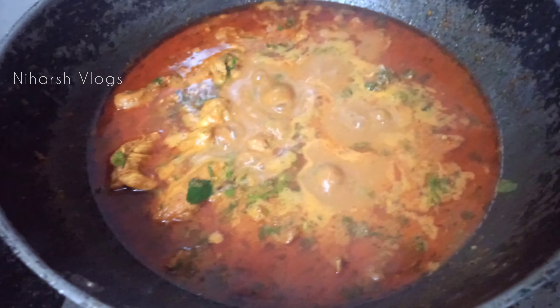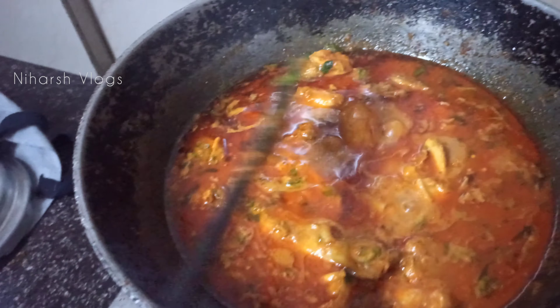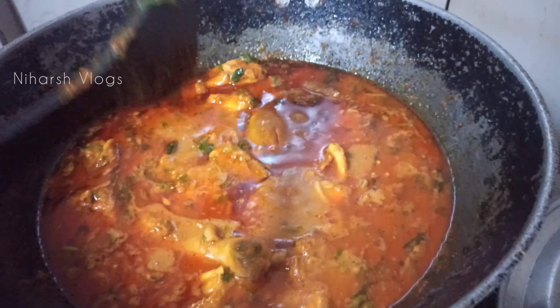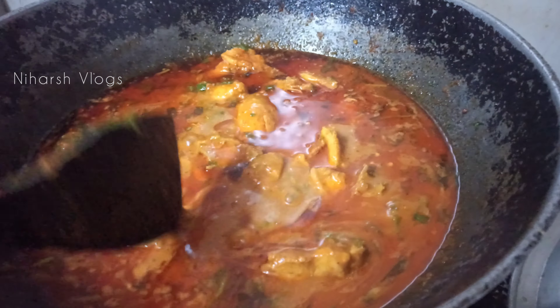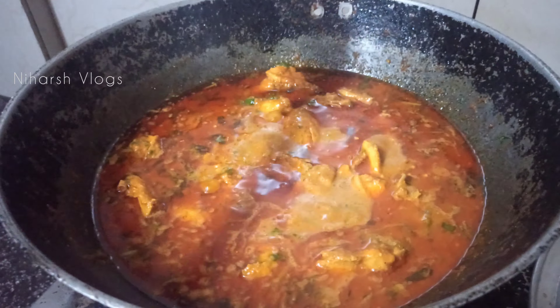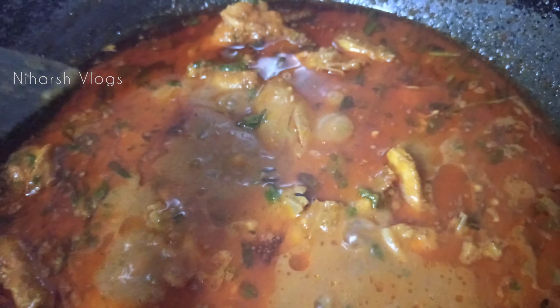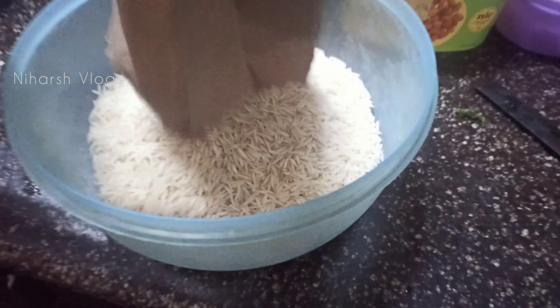If you mix it well, it will be a good flavour and taste. We have used a lot of oil, but you can see how good the flavour is and how big the color is. We are using the oil in a good way.